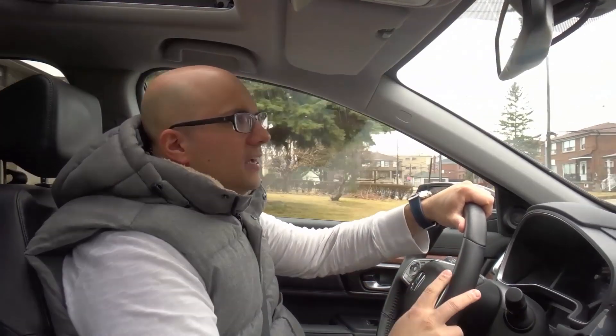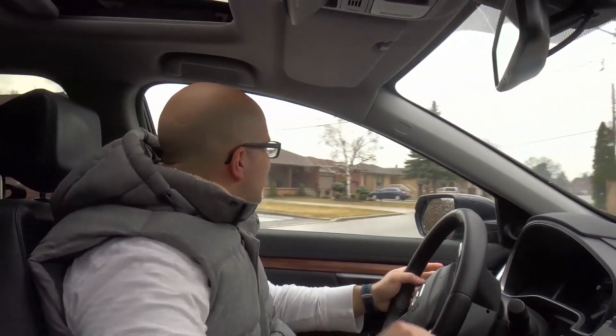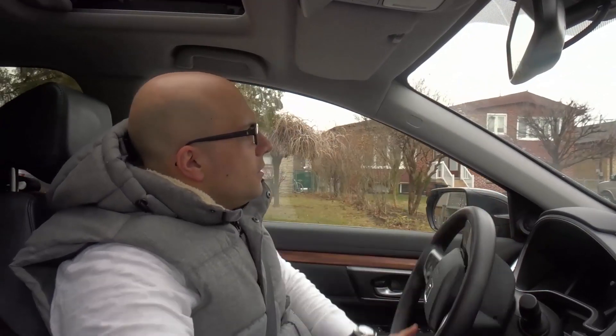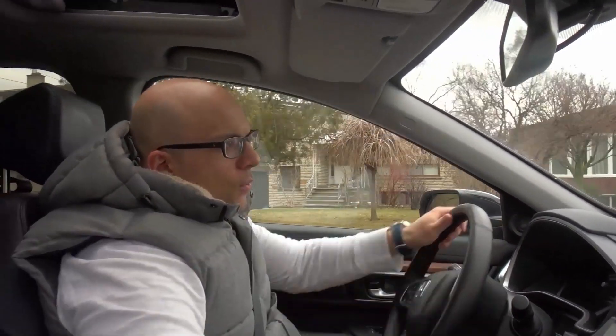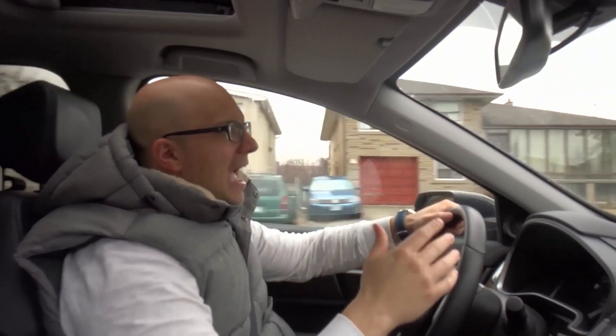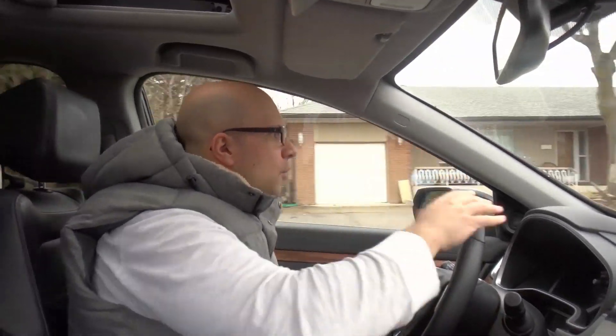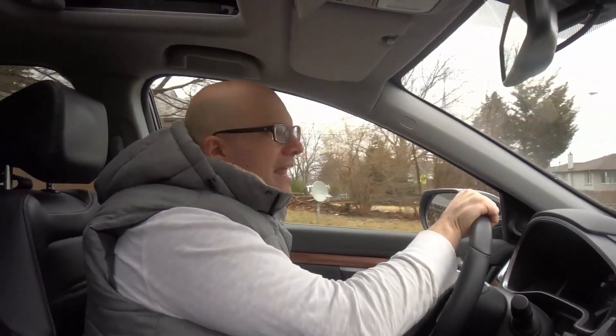I'm going to turn around and do the same thing going the other direction. It's a nice long street, good length for this tutorial. We're driving down the street normally, and all of a sudden I need to floor it — so I'm going to floor it right now. The car drops a gear, maximum acceleration, just like that. You're literally getting as much acceleration as the car possibly has when you floor it.